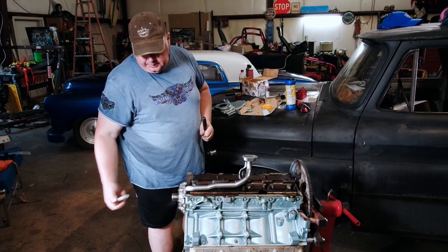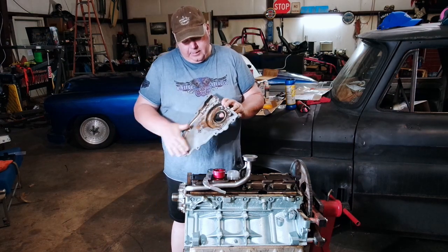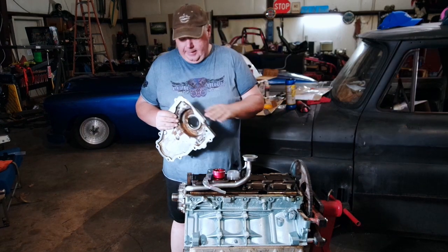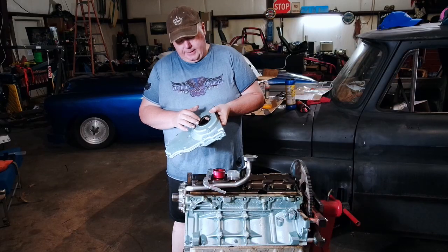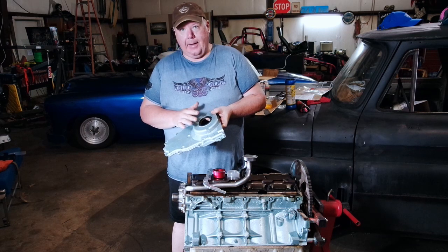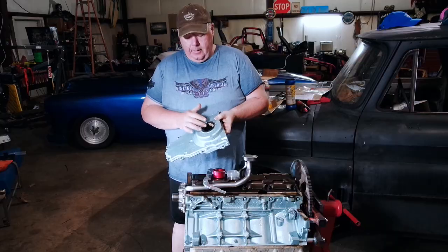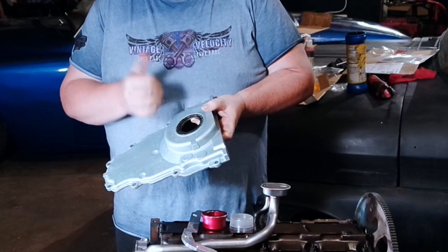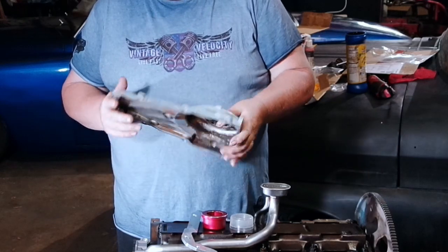Next up is the timing cover. For the timing chain cover, you want to make sure that you've cleaned all these surfaces here, and here, and around here. Then you want to replace the seal with a new one. Unfortunately I already replaced it — I don't know why I didn't do it on camera, but I already replaced the seal. They're not hard to do: punch the old one out, pop the new one in, knock it in using the old seal — that's what I usually do.